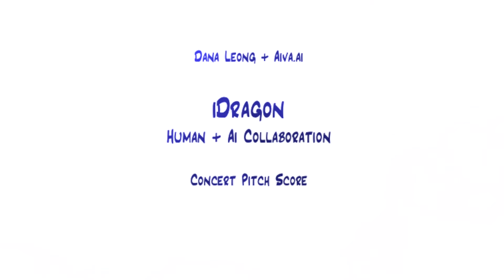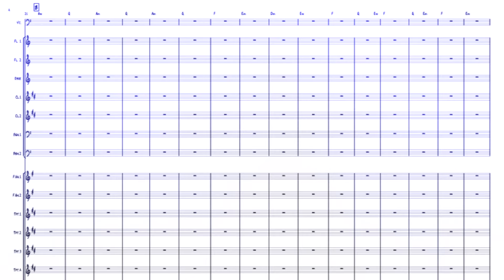iDragon is an electronic-symphonic hybrid work by Grammy-winning musician Dana Leong, composed for 83 musicians and one solo.